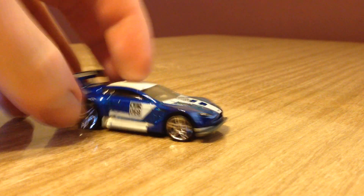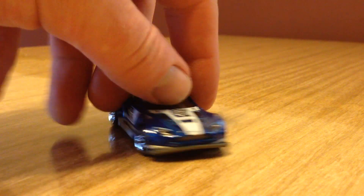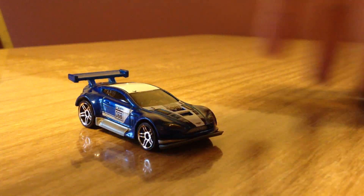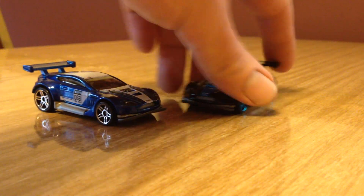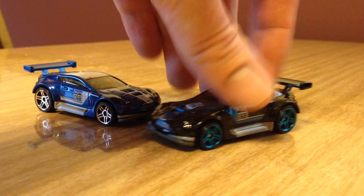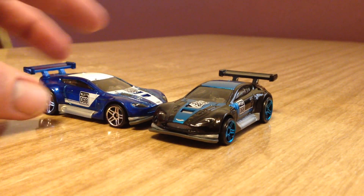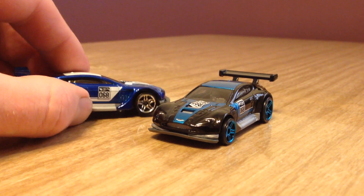Here it is as we first saw it in K cases, in blue. And now we get it again in P cases in a black with a metallic blue type of tempo — a pretty cool color scheme. The metallic blue makes it look a lot different than the blue one.